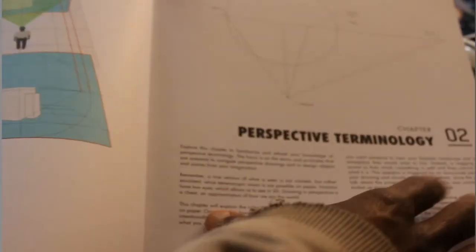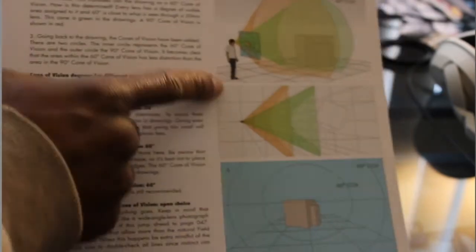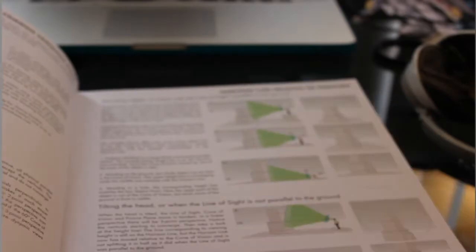Let's get to the background stuff in this book. In Chapter 2, perspective terminology, you can see he has camera angles and how everything relates — it gets really technical. He talks about cone of vision, how your eyes relate to stuff, scale in relation to objects, and how you perceive things. I'd say if you get the book, just read straight through it rather than skipping around. It's really technical but nonetheless very good.